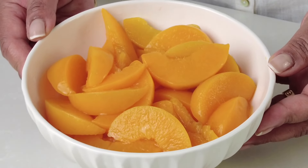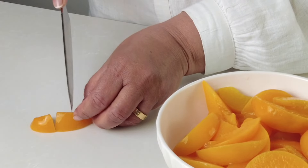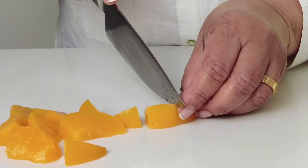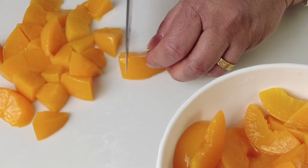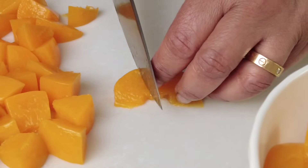While that's happening, let's make the filling. I've got two and a half cups of canned peaches in the bowl. I like to use canned peaches because you know they're always going to be sweet and soft, and it also makes it easier because you don't have to peel the peaches or remove the seed. Now we're going to chop each slice up into about three pieces.